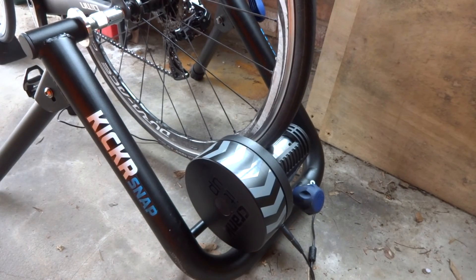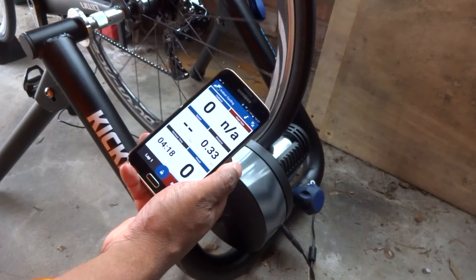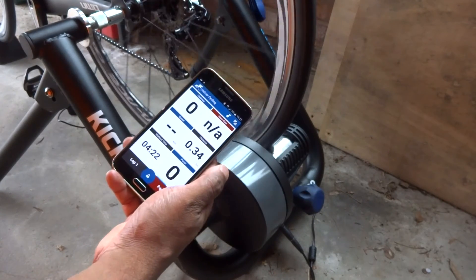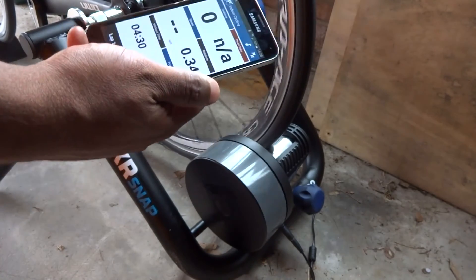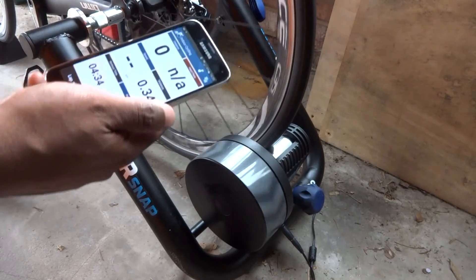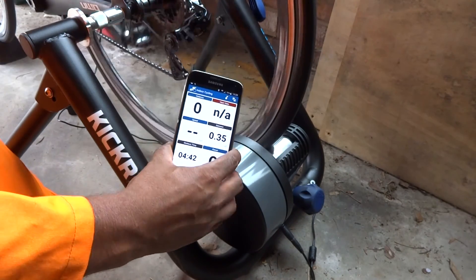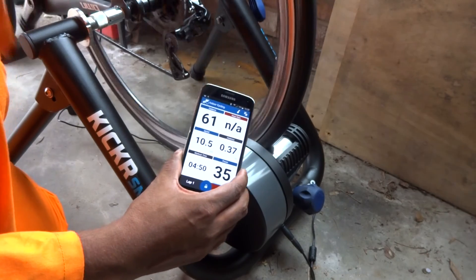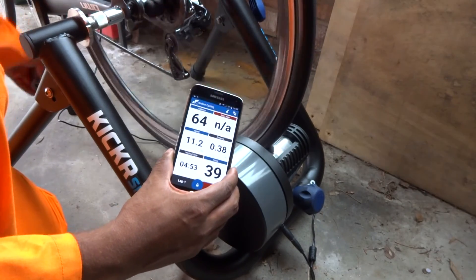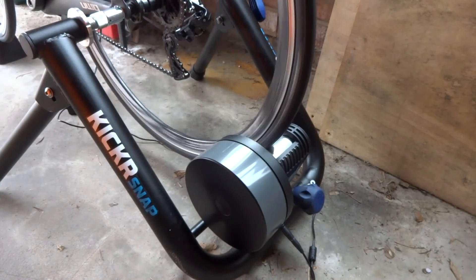I've put the bike back into the turbo trainer to check everything's working. I've got the Wahoo app here — when we spin the wheel it should register speed to confirm the optical sensor is going. Hopefully if I get enough speed up — there we go — 3.1, 3.2. There is a minimum speed threshold before it registers, but spinning the pedals round it works well. That optical sensor is working. I'm going to try a couple more TrainerRoad workouts, but I'm fairly confident that's sorted the problem out because I've also verified it with an oscilloscope.